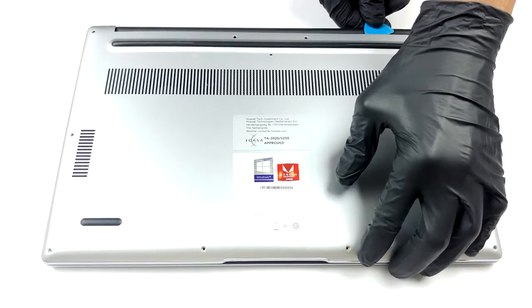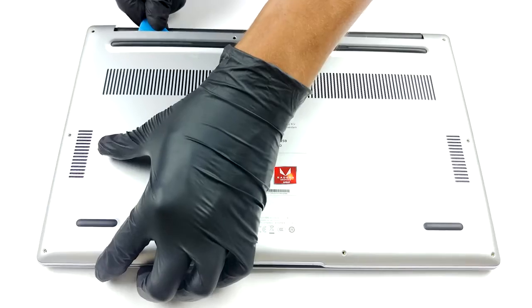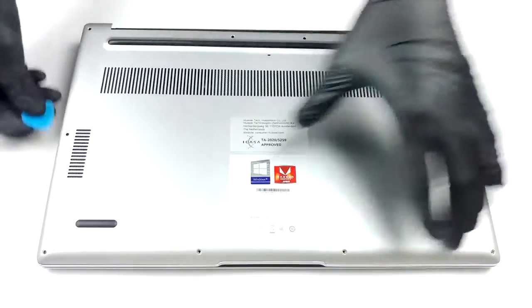Prior to getting inside of the machine, you need to undo 10 Torx head screws. Then just pop the bottom panel with a plastic tool, and that's it.